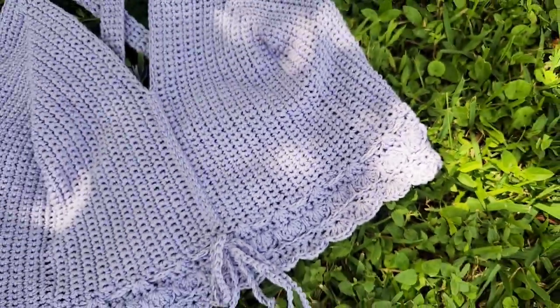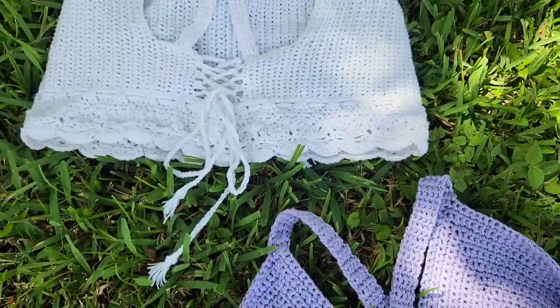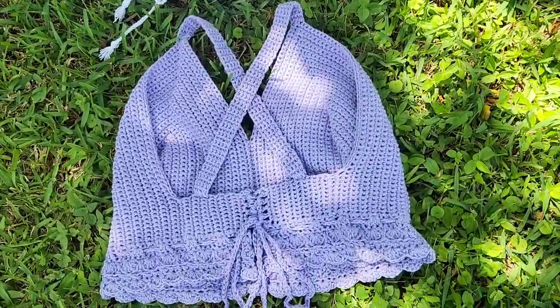When the written pattern is done, it will be linked below. But if it still says coming soon in that link, just make sure that you press join my email list so you can get notified when the written pattern is released.